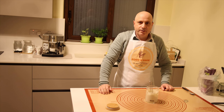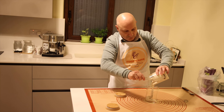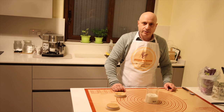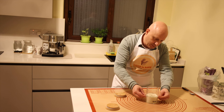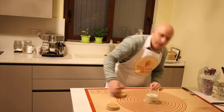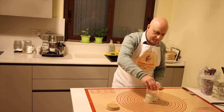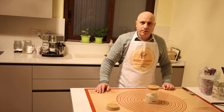Now we can transfer it into a clean jar. We put it in a clean jar and mark the level of today — the level of today is 5.5. We put the lid on and store it till tomorrow.